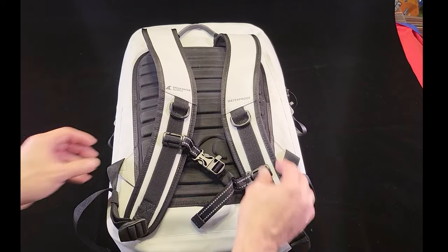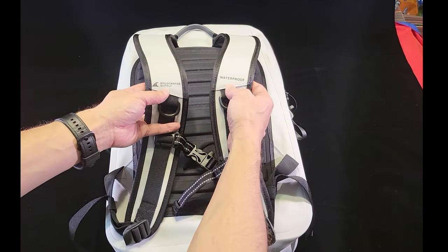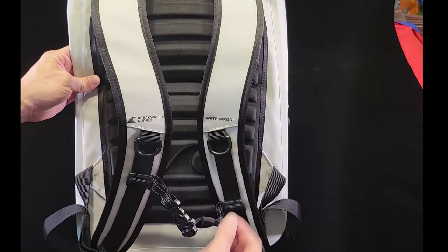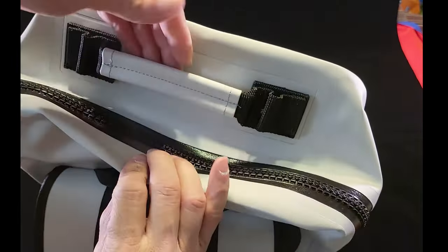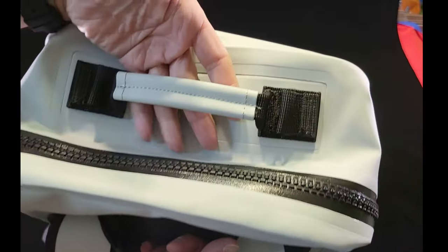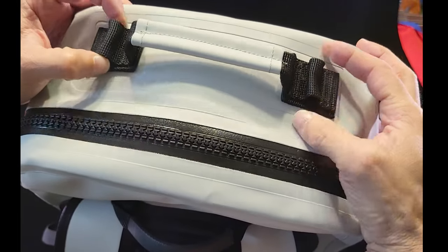On the back there are more reflective elements — both panels will reflect light. You have a molded EVA back panel, a removable chest strap, and two more D-ring attachments. You've got S-curve neoprene padded shoulder straps. On the top you have two grab handles, and there are additional attachment points right next to the grab handles if you need them.